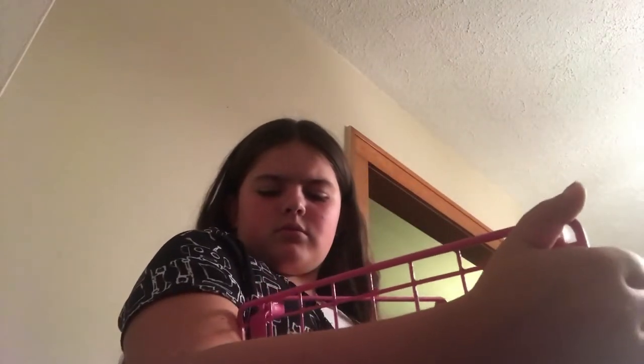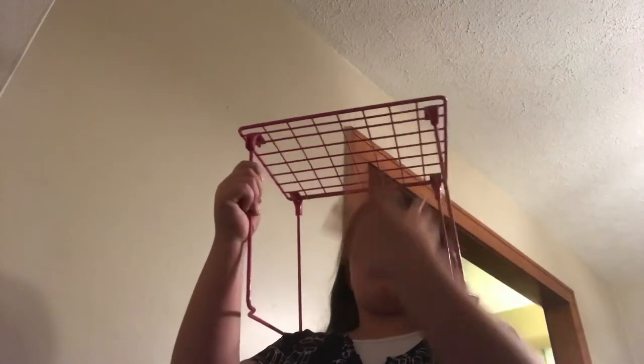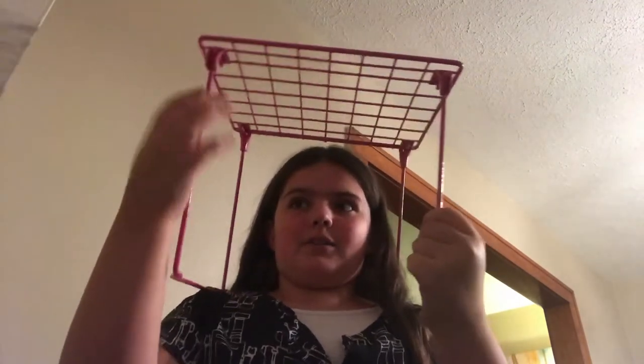I saw people having this locker organizer and was so excited to get one for myself. It stands in your locker — you put big textbooks on the bottom shelf and folders or your backpack on top. It's really good for organizing your locker and I'm so happy I finally got one.